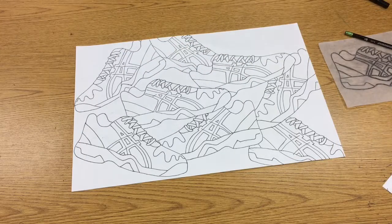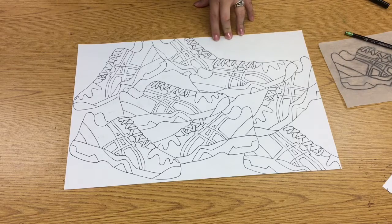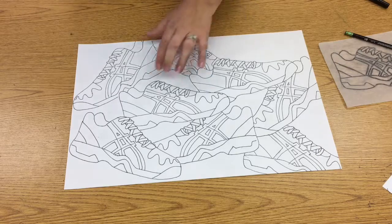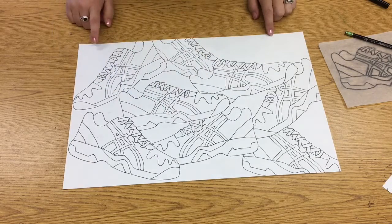There you have it — I have all of my shoes traced and traced over with my permanent marker, and I've erased all of my pencil lines. Next time you're in here, we're going to start coloring in our negative space.